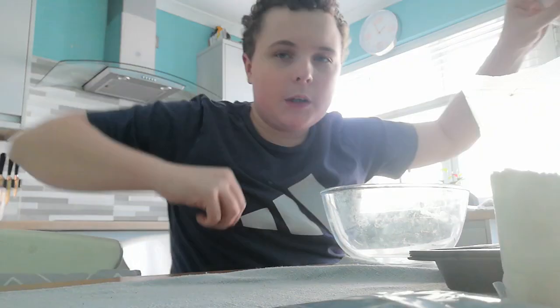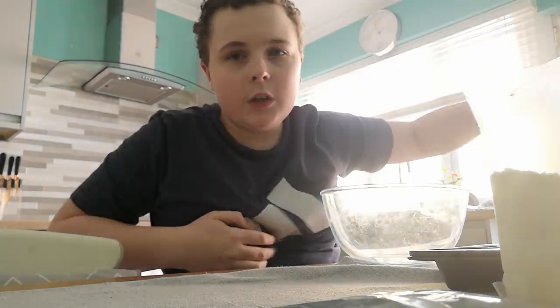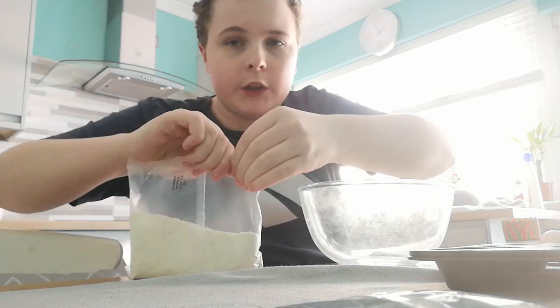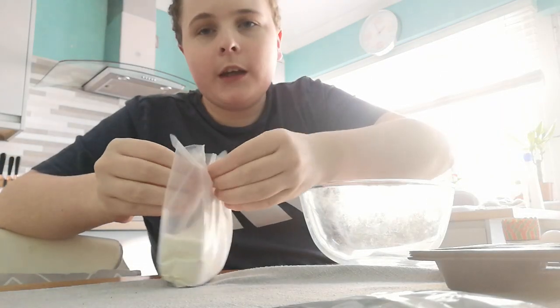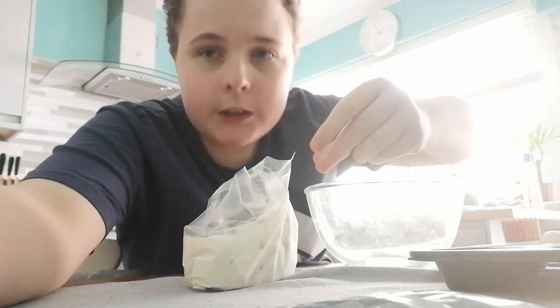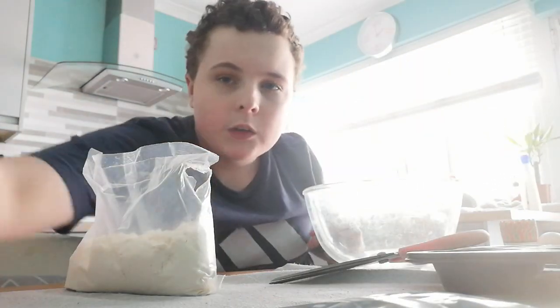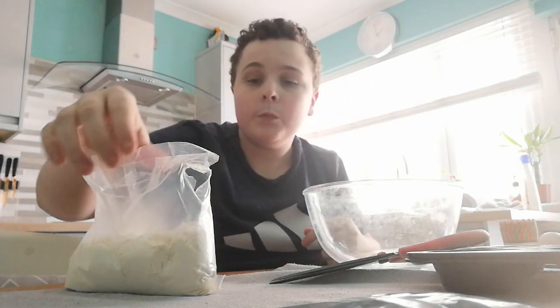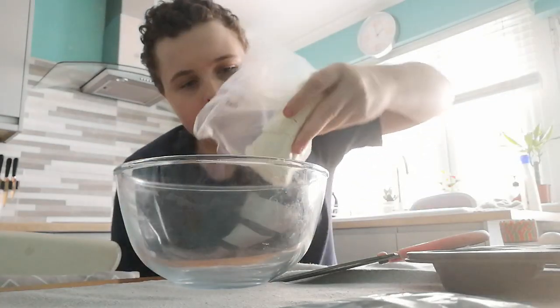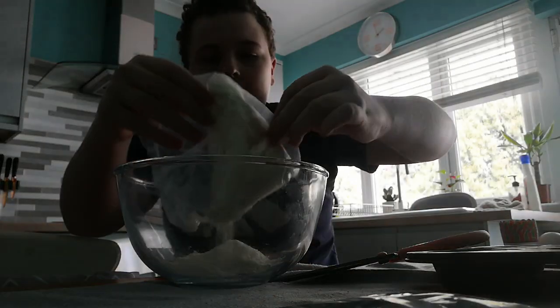Okay ladies and gentlemen, if you just tuned in, we're about to make our blueberry muffin. So first of all, we stir the muffin mix first. That means we're going to open this little package — let me give it a little click. There we go, you can see there's a little hole right here, and we're gonna pour it into a tiny little bowl so you can all see it.